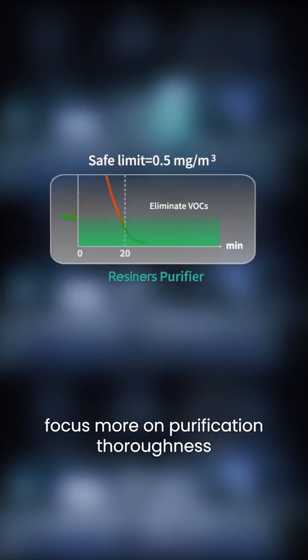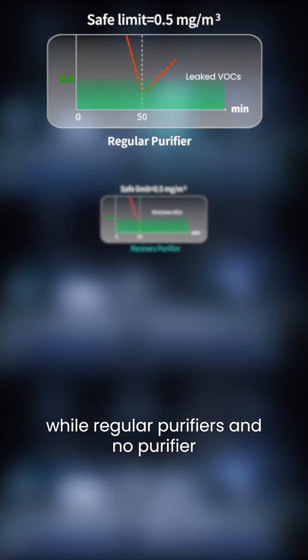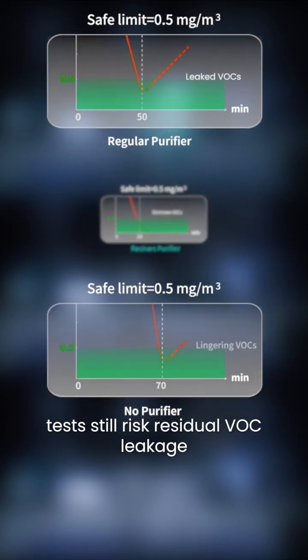Beyond efficiency, focusing more on purification thoroughness, Resiners fully detoxifies VOCs, while regular purifiers and the no-purifier test still risk residual VOC leakage.